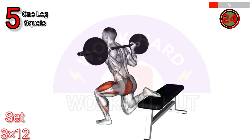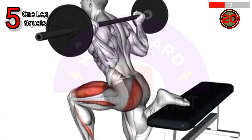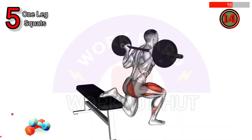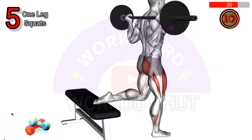To perform a barbell one leg squat, or pistol squat, start by holding the barbell across your upper back. Lift one leg off the ground, extend it forward, and squat on the other leg. Keep your chest up, maintain balance, and use your leg strength to return to the starting position.